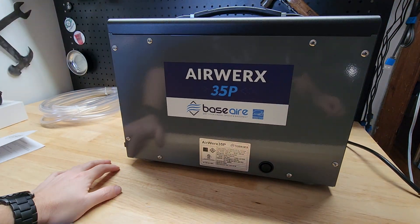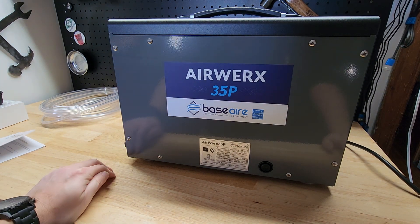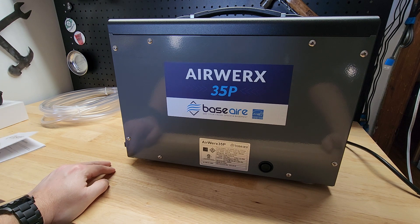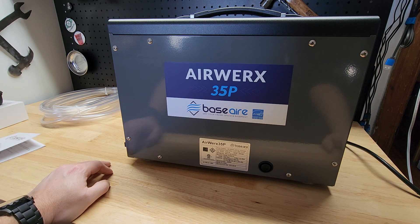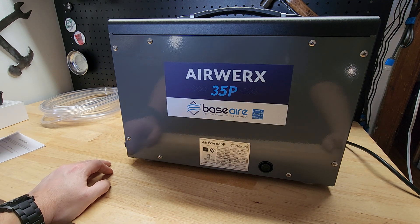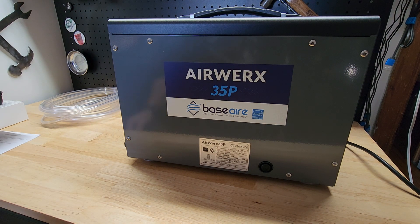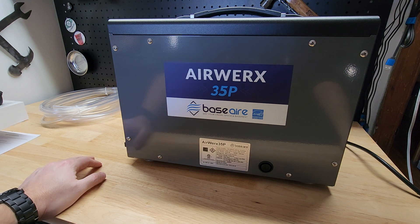The AirWorks 35P BaseAir dehumidifier. The power supply uses up to 2.9 amps, and it uses R32 refrigerant. Just looking to see if it said square footage on here — I don't see it, it might be in the owner's manual. Anyway, I'm going to guess like 1,500 square feet, but don't take my word on that one — you'll have to look that up yourself.